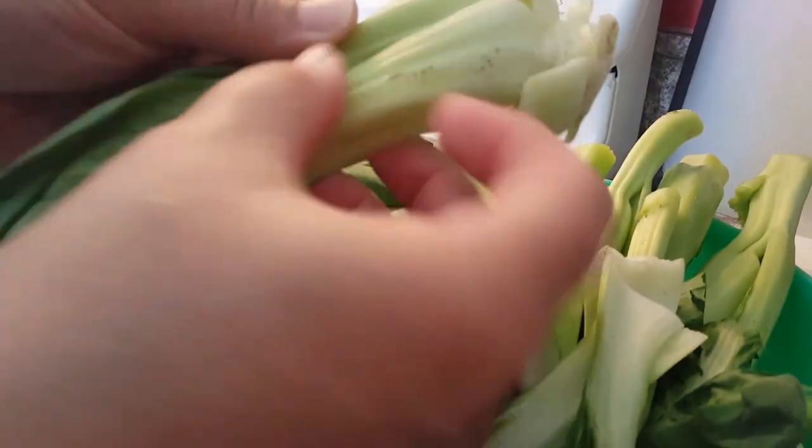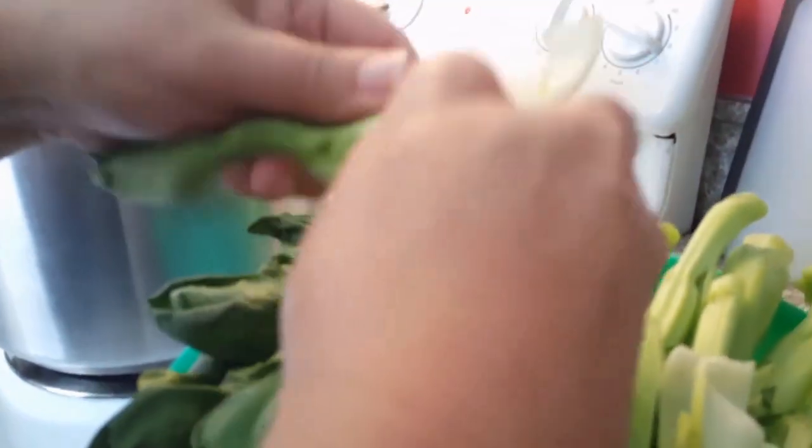What I'm going to do is start breaking these up and wash them, because there's a lot of dirt and old parts on the vegetable. We're not going to keep the hard parts — we're going to wash and rinse all of that.